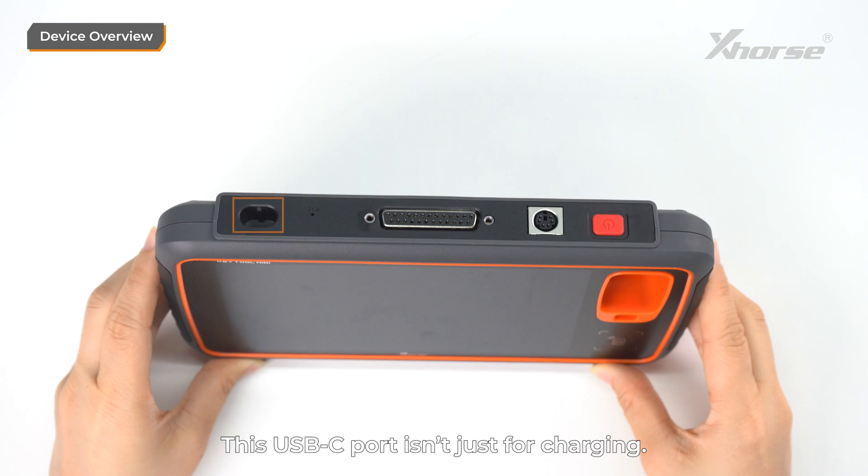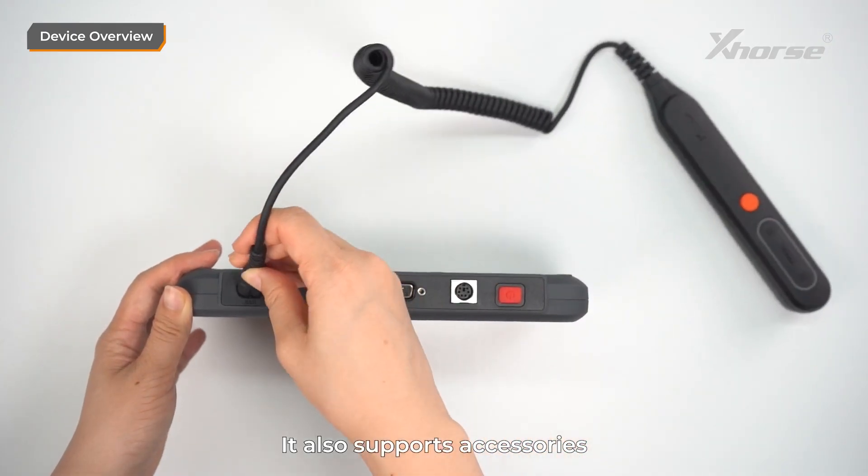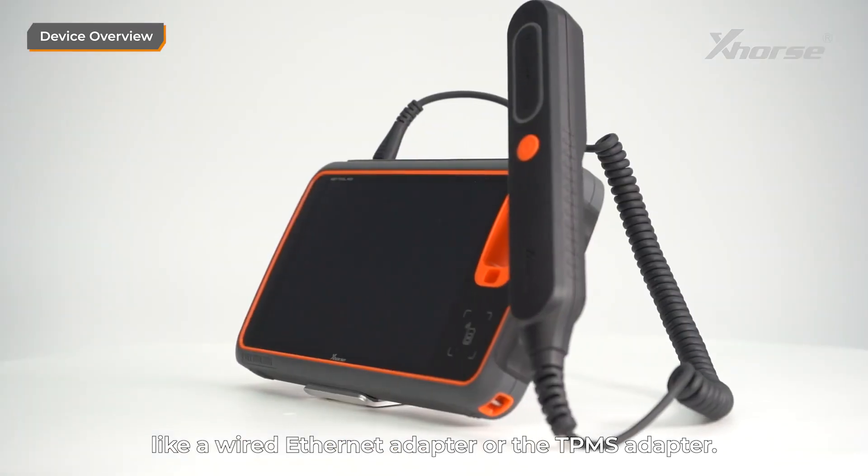This USB-C port isn't just for charging — it also supports accessories like a wired ethernet adapter or TPMS adapter.